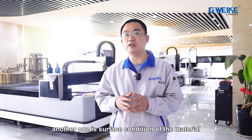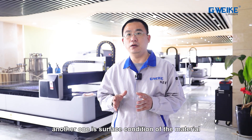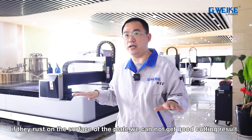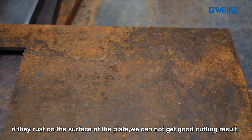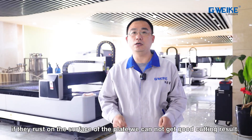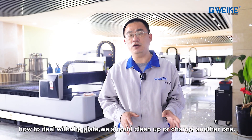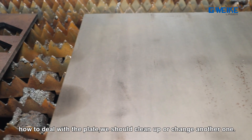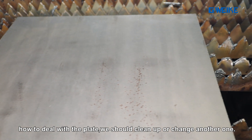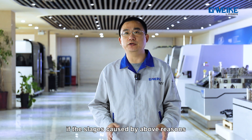Another reason is the surface condition of the material. If there is rust on the surface of the plate, we cannot get good cutting results. To deal with this, we should clean the surface or replace the plate with another one.